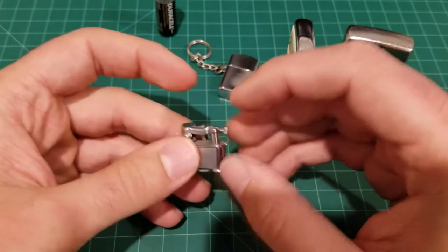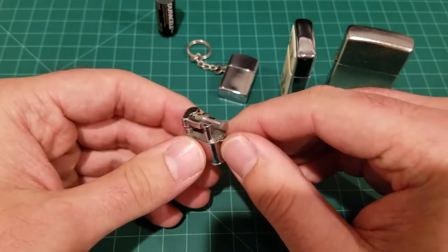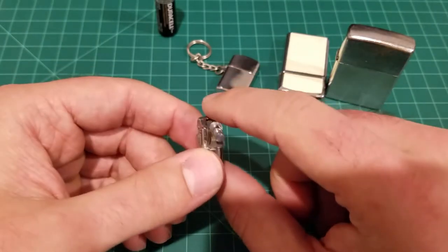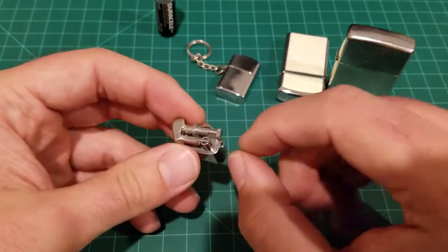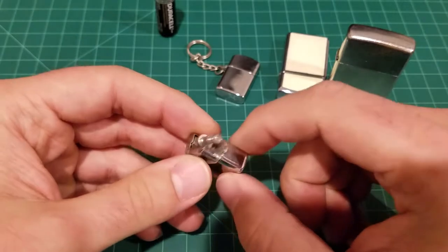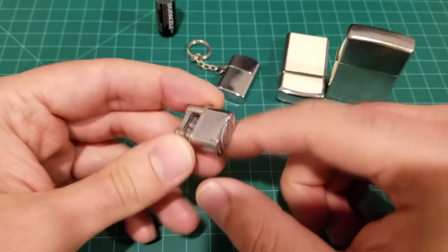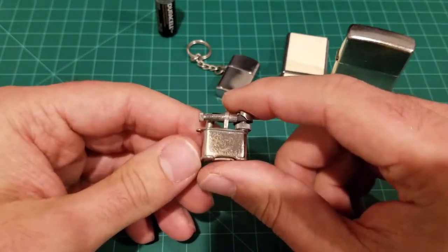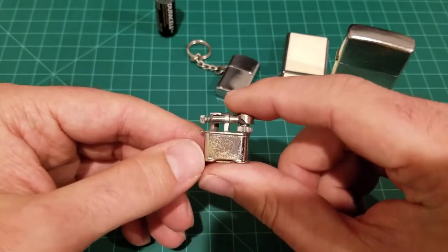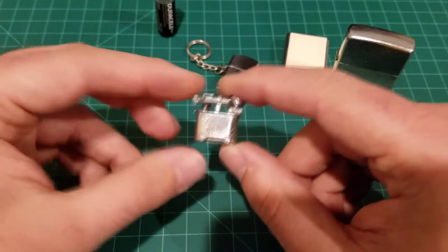I bought this lighter also from a secondhand antique shop, similar to where I found the other tiny lighter. At some point the chain must have come loose or fallen off, so this one doesn't have its chain. Online I've also seen pictures of these with leather wrapped around them to make them look more stylish. This one is just chrome-plated, and the chrome plating is washing off a little bit, but that's no big deal — it's just the tiniest, cutest lighter there is.